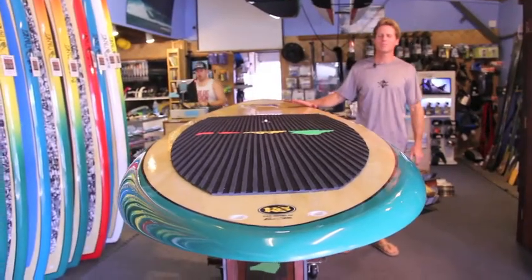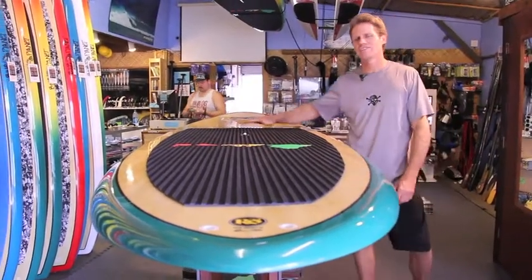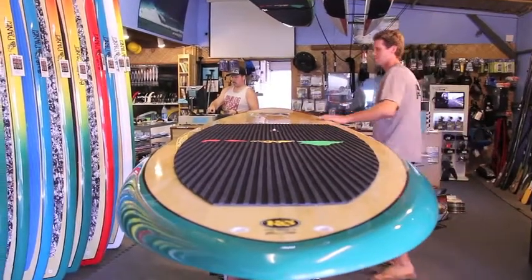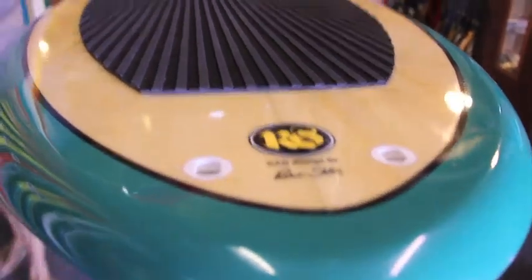This is Robert Stelic with Blue Planet Surf Shop and this is our 11'4" x 36" x 4.5 inch Extra Easy model. This is our big daddy board, the most stable one we have in the Blue Planet lineup right now — 36 inches wide.